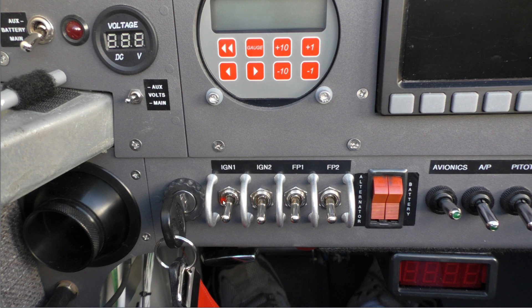Here we've got the other EFI switches which are nearby. These are the coil switches — number one coil and number two coil. Number one fuel pump and number two fuel pump. Starter switches here. And we've got the usual split battery and alternator switch here.